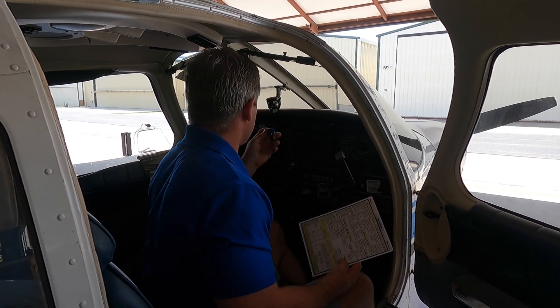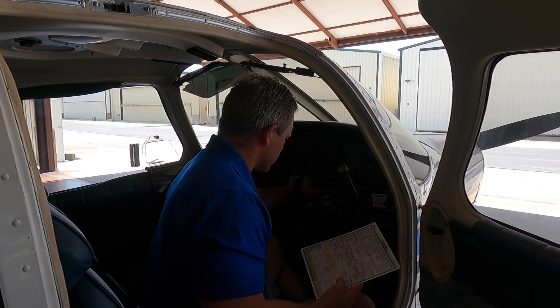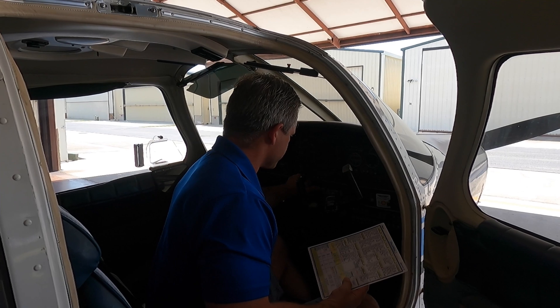The first thing you want to do is have the checklist in hand. Power up your aircraft. Here at D&J, we put the keys on the dash — therefore anyone that comes near the aircraft knows it's safe and the mags are not hot. Following the checklist: battery on, all your lights on, pitot heat on. Then we'll get out and do our walk-around and check those things.